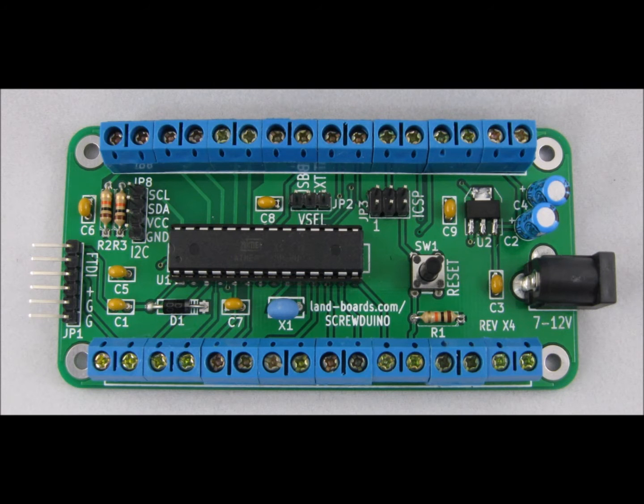One example situation is our Screwduino card. Testing it required screwing and unscrewing a lot of terminals, and having pins that spring-loaded down onto that connector — the screw terminals — was much more convenient.